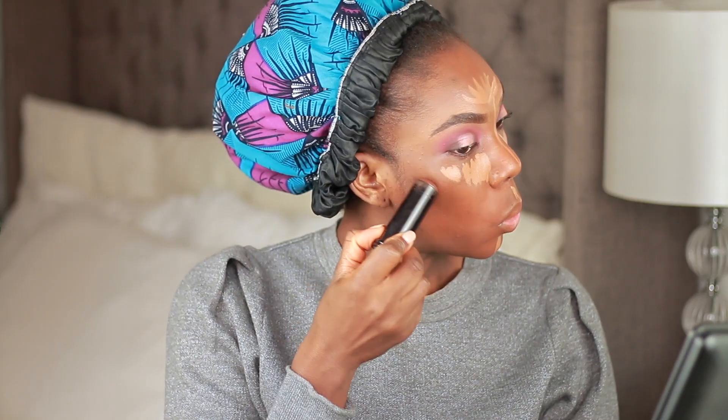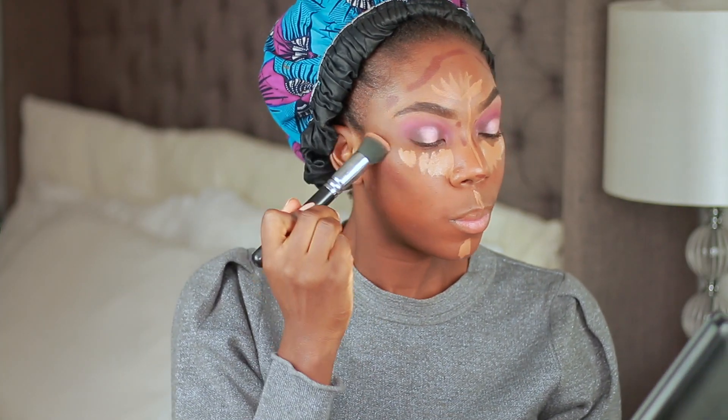Then going into foundation — my MAC Studio Fix — blending that in with a foundation brush and then further blending with a damp beauty blender. I go in with my ColourPop No Filter concealer, applying that and blending it in. Then I'm using my Black Opal stick foundation in Ebony Bronze, a darker color, because I wanted my face to look a bit more dramatic this time around, and I'm blending that all out.